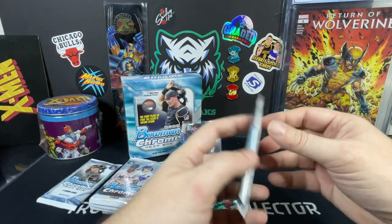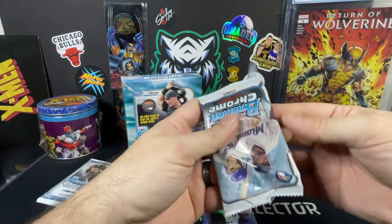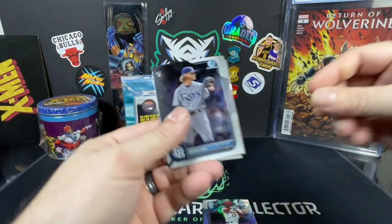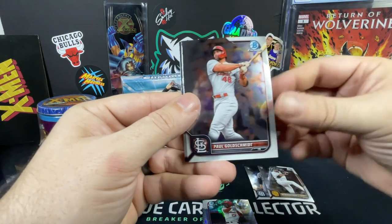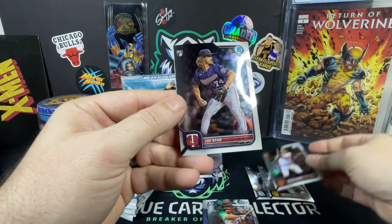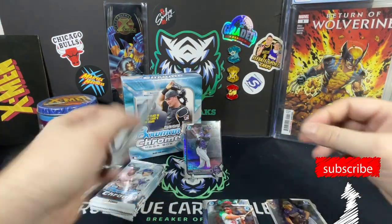Alright, we did one pack for the Bowman mega, so let's go ahead and do the regular packs and then get into that last mega box pack. Be nice to hit some nice Tigers cards. Shane Baz, MacKenzie Gore, Paul Goldschmidt, Elioth Ramos, Joe Ryan — so four rookies in that pack.